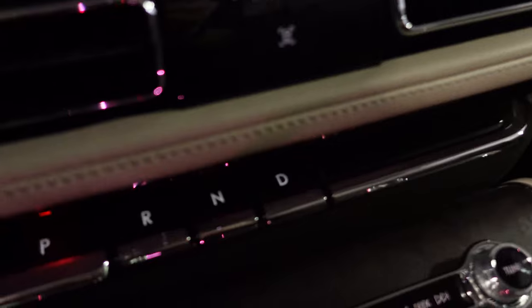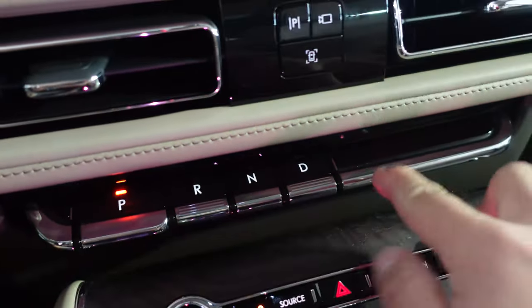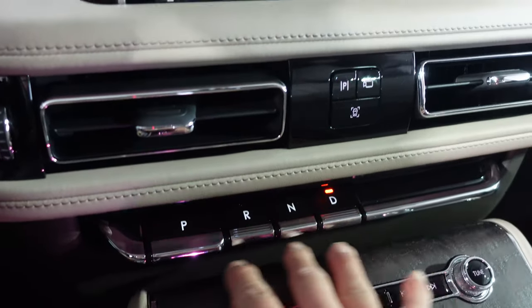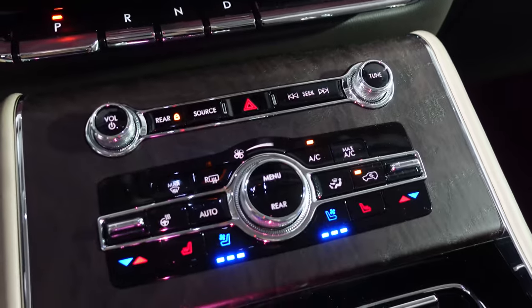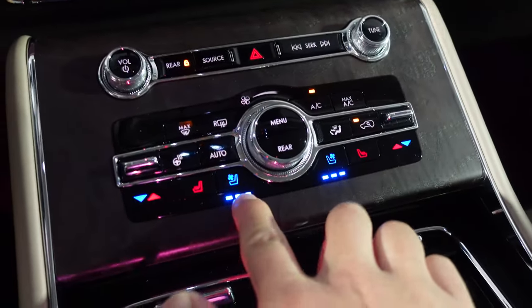Coming down here you have Park, Reverse, Neutral, Drive — it's not full PRNDL because there's no low range, but these are nice little toggle button things. They feel like piano keys, and I can feel the car moving as I go between transmission selector positions. We have actual physical buttons for your climate control, which is nice. Heated and cooled front seats, and there's a little touchscreen back there.